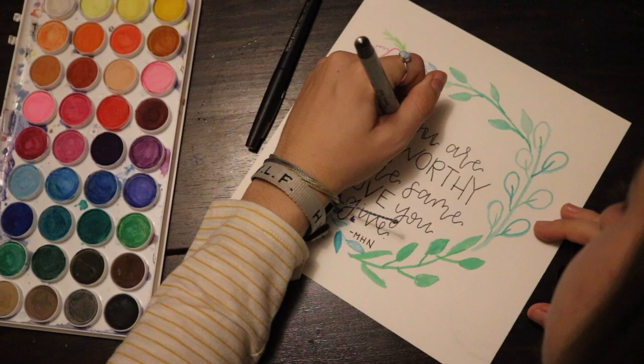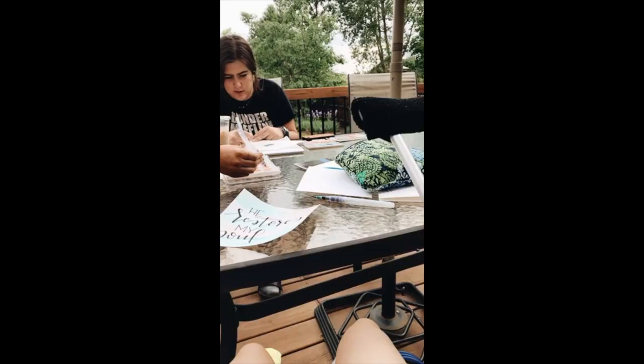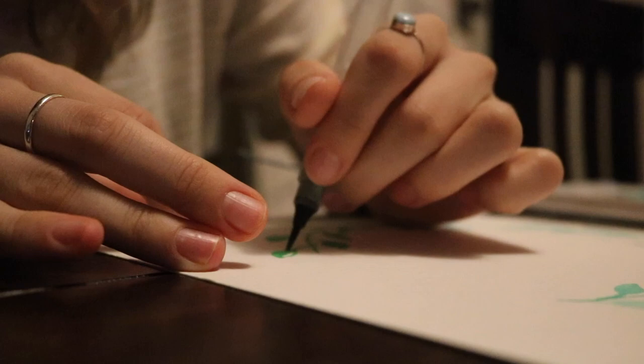I watercolor to relieve stress, to get to know other people, and to interact with my friends. It's a good outlet for my creativity and a good way for me to relax and re-center myself. If I could describe watercolor in one word, it would be peaceful.